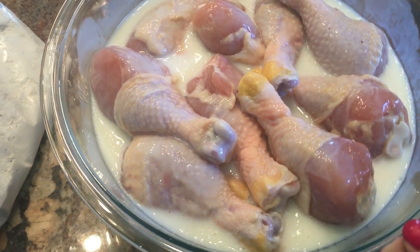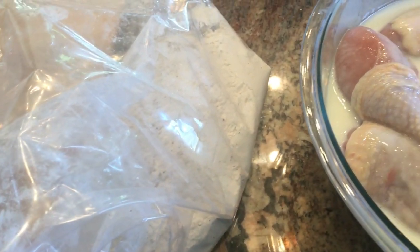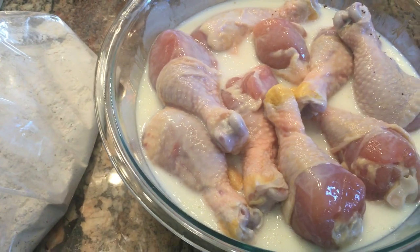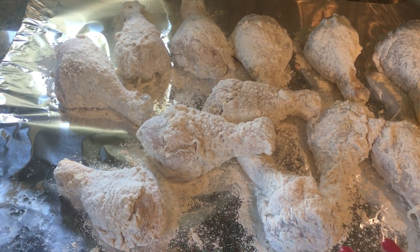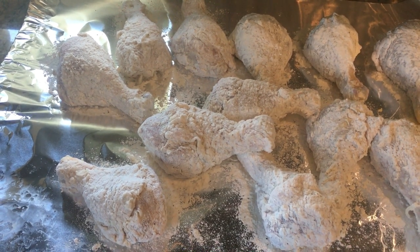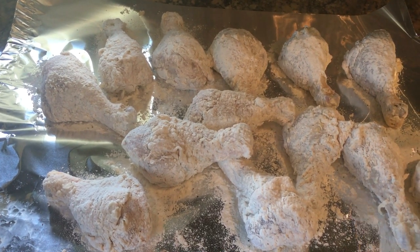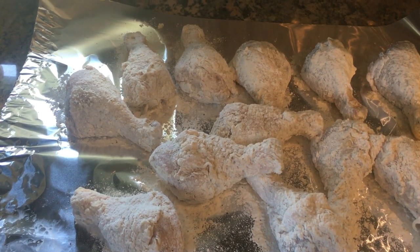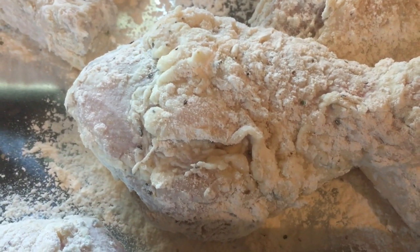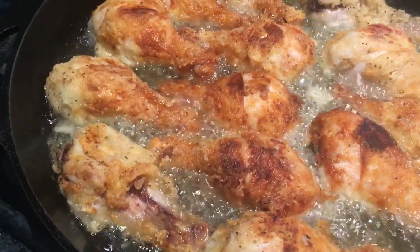This is day two — I've had the chicken marinating in buttermilk and now I'm getting it dredged in seasoned flour. The recipe will be in the description box. One tip: after you dredge the chicken in the flour, let it sit for about 20 minutes so the buttermilk absorbs the flour and makes it kind of batter-y. You can see how it forms a little batter. Then I fry it up in my iron skillet.